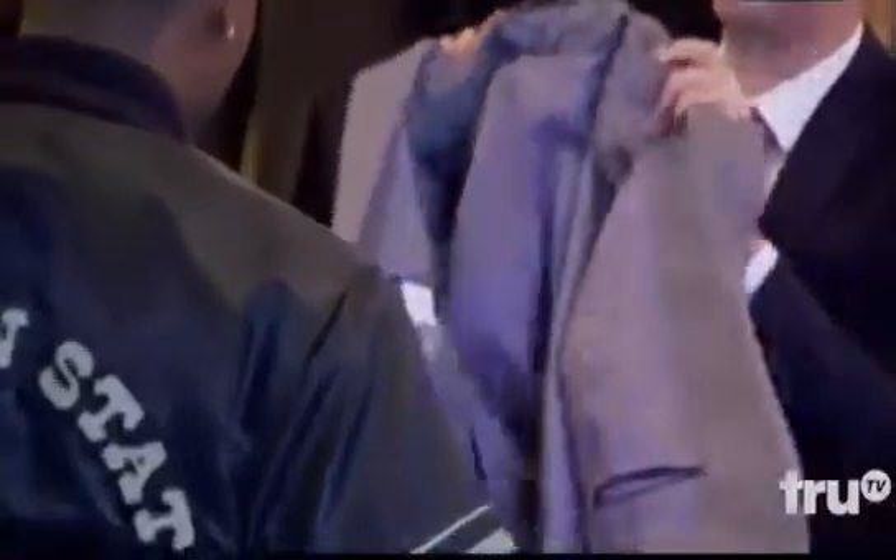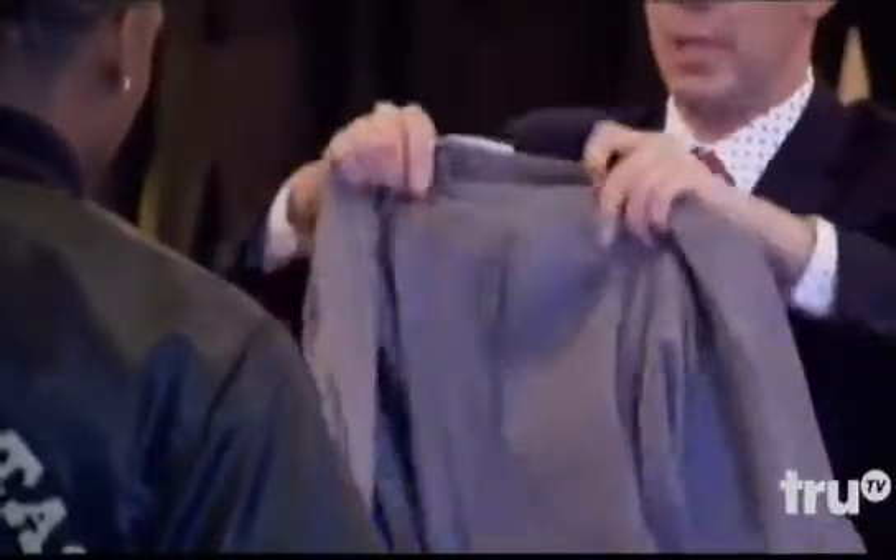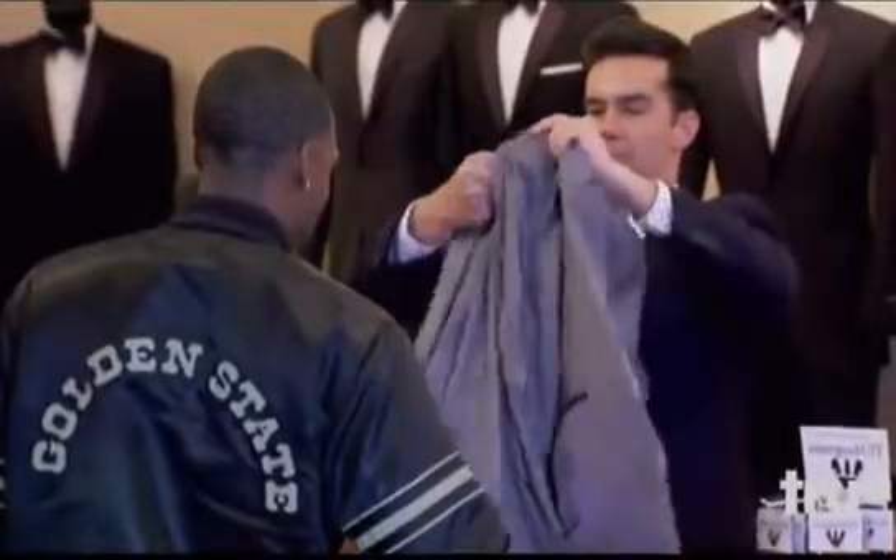And then you grab the collar, pull in, and the pants release. So now you have the pants and the jacket.